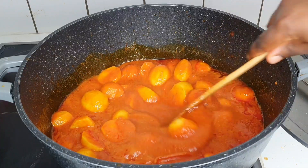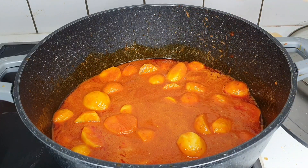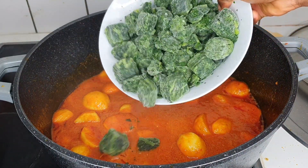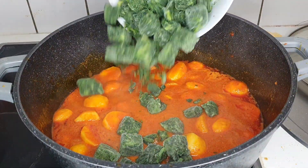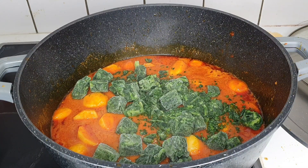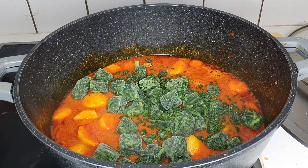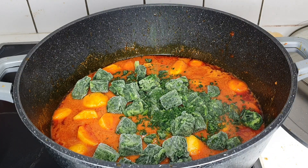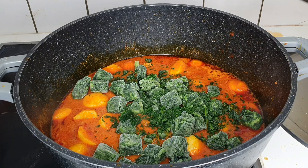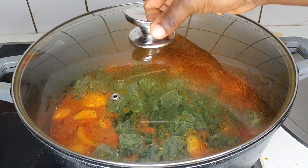You want to go in with your vegetables as well. I'm using frozen spinach because I'm abroad. If you are back home and can lay your hands on bitter leaf, that will be perfect — bitter leaf is perfect, spinach is perfect, or any vegetable of your choice. Cover that and cook for some minutes.